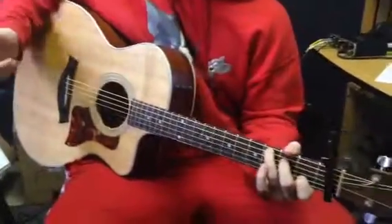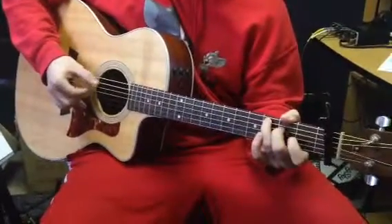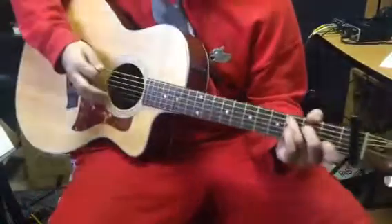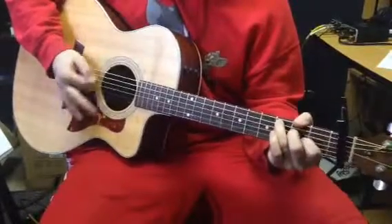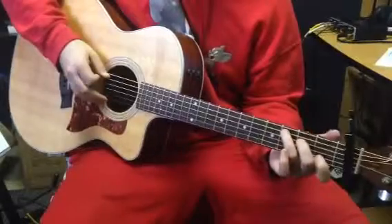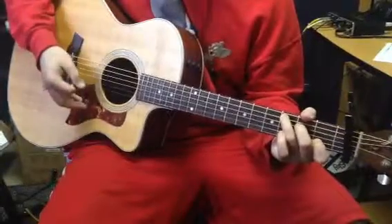The first part for the verse — we can finger pick it, but at no point are two strings being played at the same time, so if you want to just use your pick. What's happening there: you always pick in the direction of the next string that you're playing, so I'm going down on C, up on that high C.